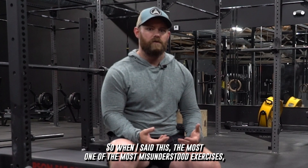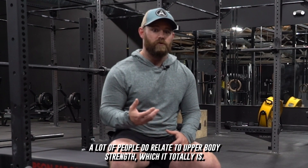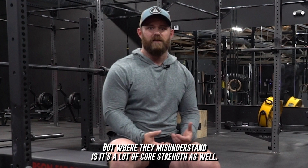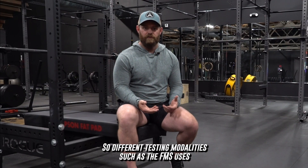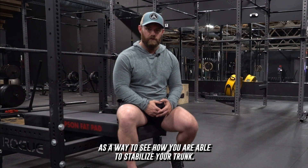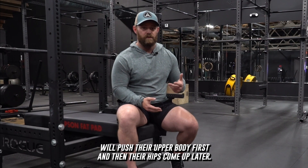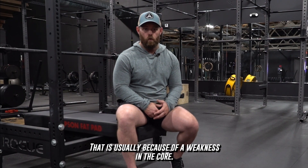When I said this is one of the most misunderstood exercises, a lot of people do relate it to upper body strength, which it totally is, but where they misunderstand is that it's a lot of core strength as well. Different testing modalities such as the FMS use this as a way to see how you are able to stabilize your trunk. You'll see a lot of people with a weak core push their upper body first and then their hips come up later, which is usually because of a weakness in the core.